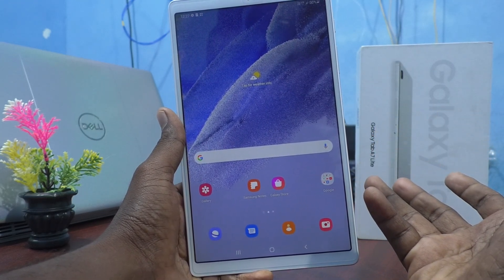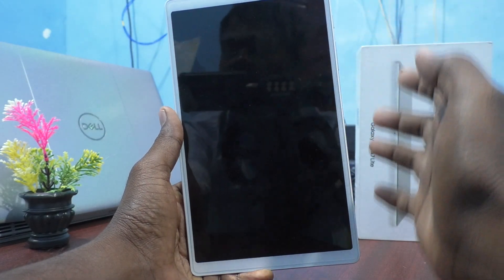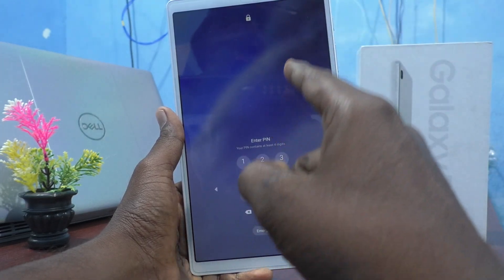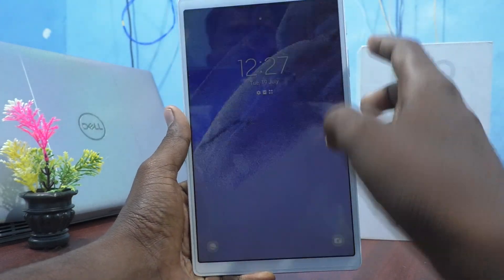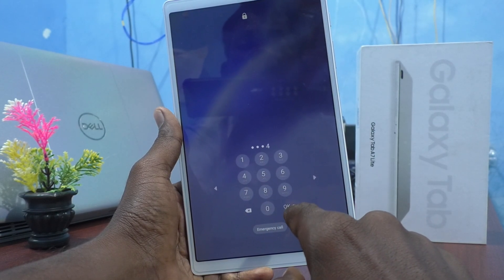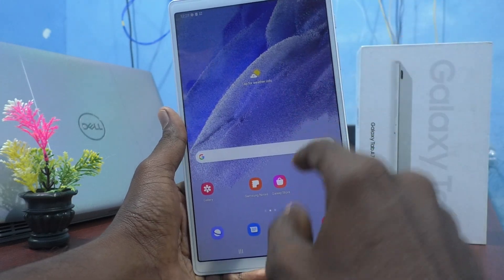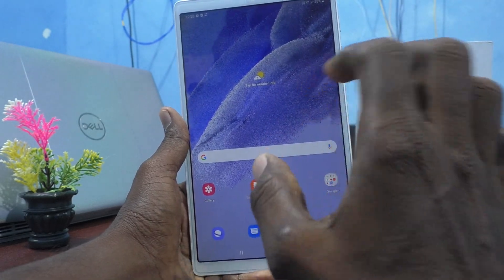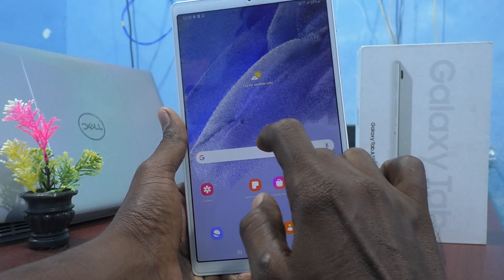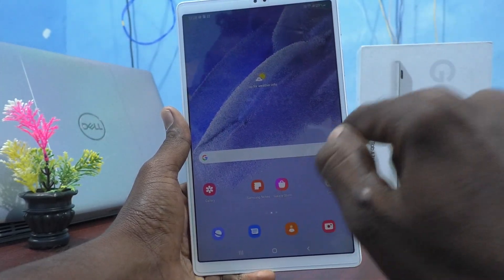You may wonder what 'without tapping OK' means. I will show it now. When I put a lock screen on my tablet and try to unlock it, it asks for a PIN. I enter my PIN 1994, but after entering it I also have to tap OK before it unlocks. You can set it so that immediately after typing your PIN — for example 1994 — it will unlock without needing to press OK.